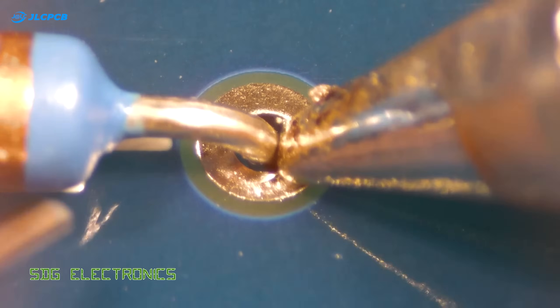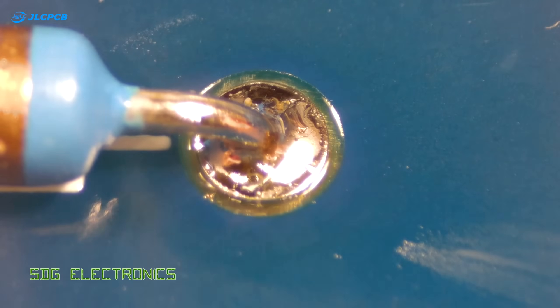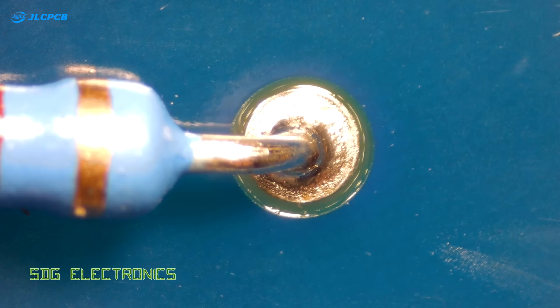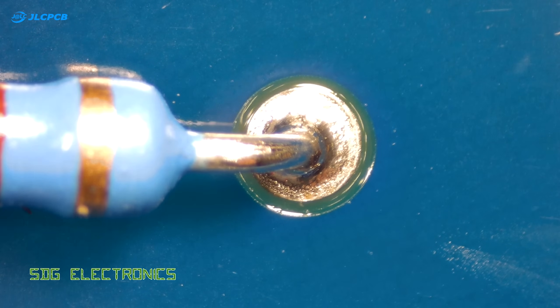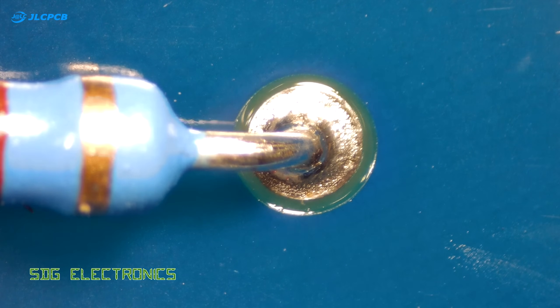On a through hole plated board it's perfectly acceptable to solder from either side of the PCB. Here we have an example of soldering a resistor from the top side of the board, and you can see we managed good coverage of the pad and the component leg, with an acceptable shape solder fillet.